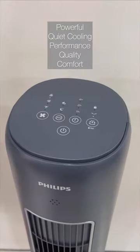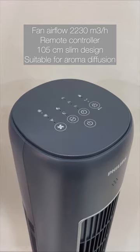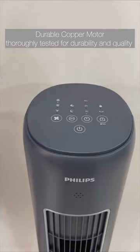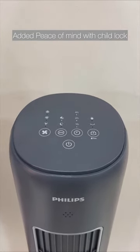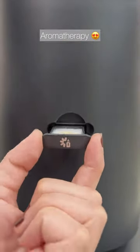This tower fan has a slim space-saver design, which comes with a convenient touch panel and remote control. It has some amazing features like three different speed settings, quiet sleep mode, timer, and an add-on aroma diffuser that keeps freshness in every corner.